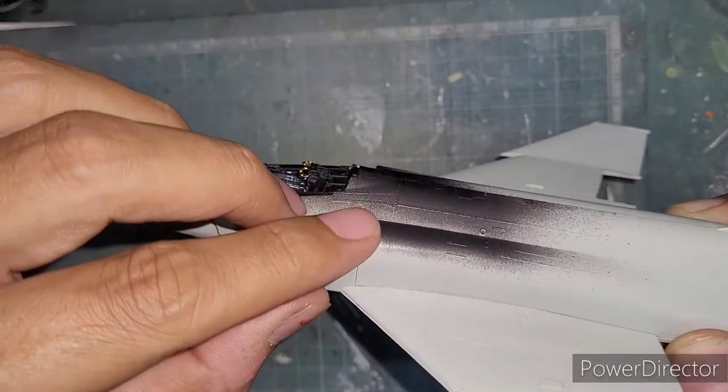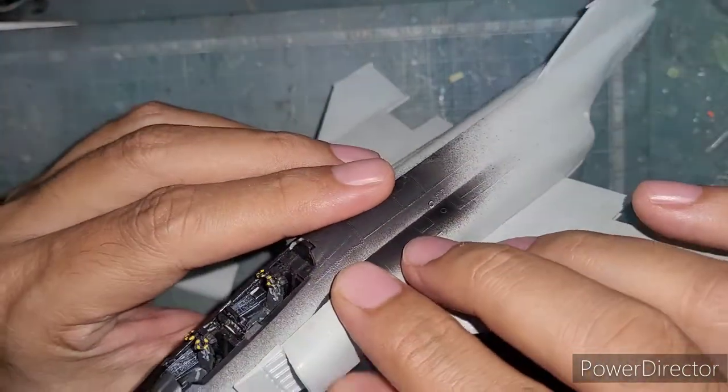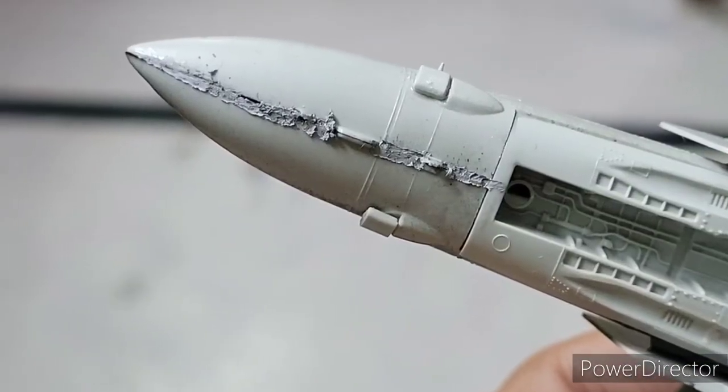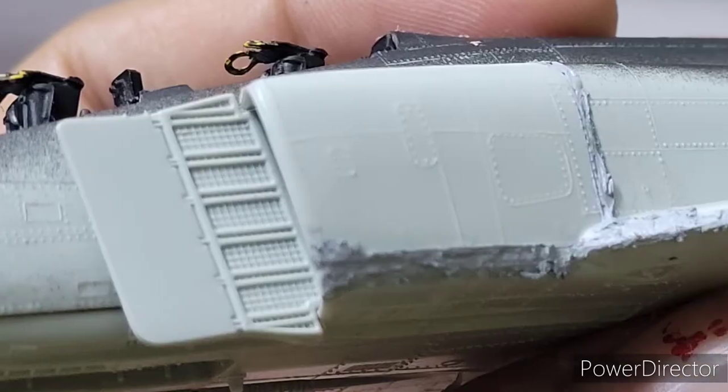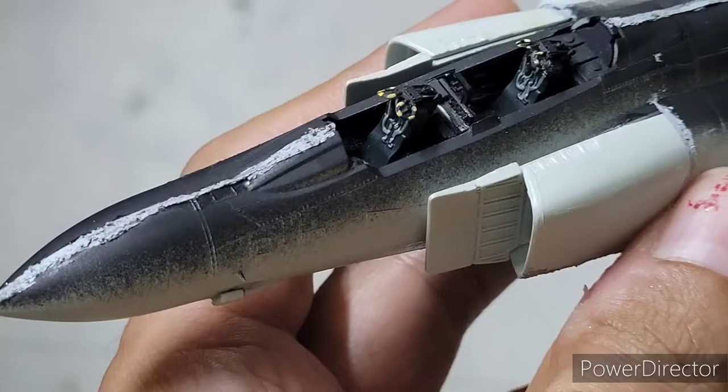We needed filler in a lot of places — on the nose, on the air intake undersides, on the fuselage top. Basically it leaves an entire seam line along the fuselage.